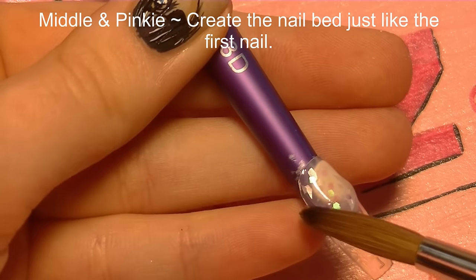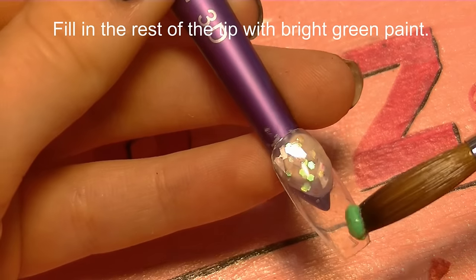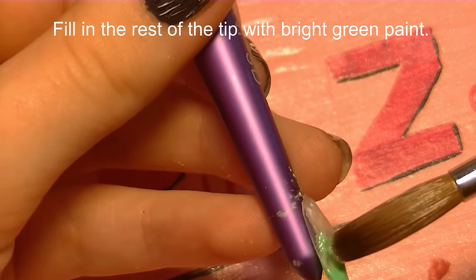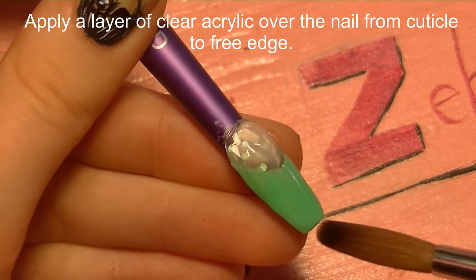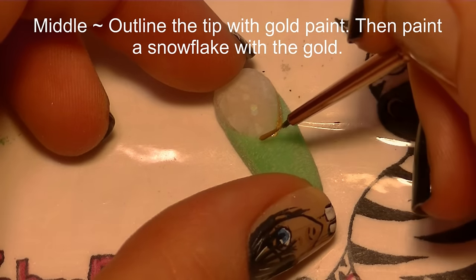On your middle and pinky, like we did on the thumb and index, we're going to be creating that nail bed with the glittery mix. Then instead of red, we're going to use green this time to fill in the rest of the tip, and then create a clear overlay and file that smooth.